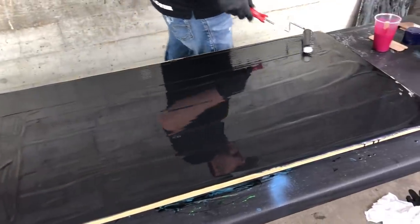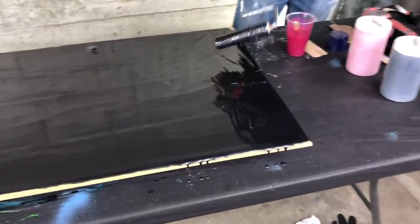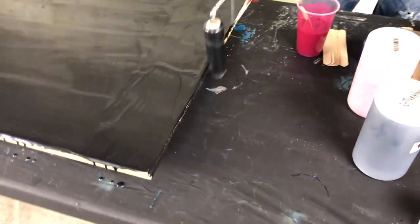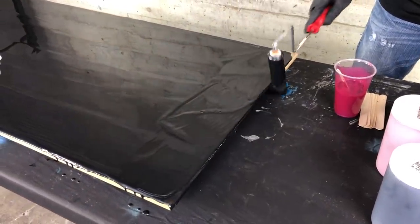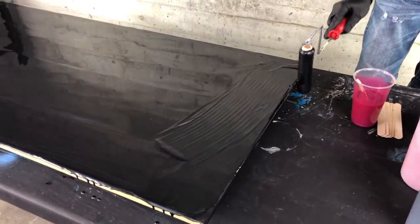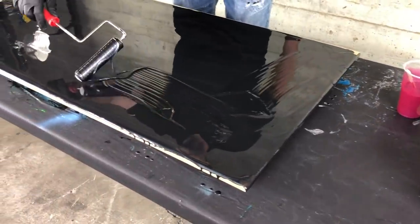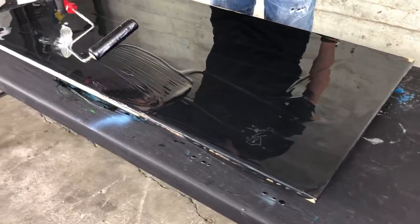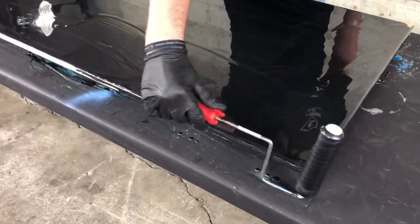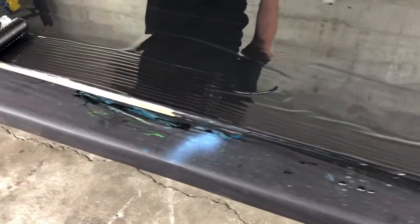I'm happy with the top, so now I'll start my edges. I always like to paint my edges on my sample boards — it just makes them look a lot nicer. We have a lot of people that do wall art with our products, and we've got a lot of artists that use our resins for pretty much anything you want, really.